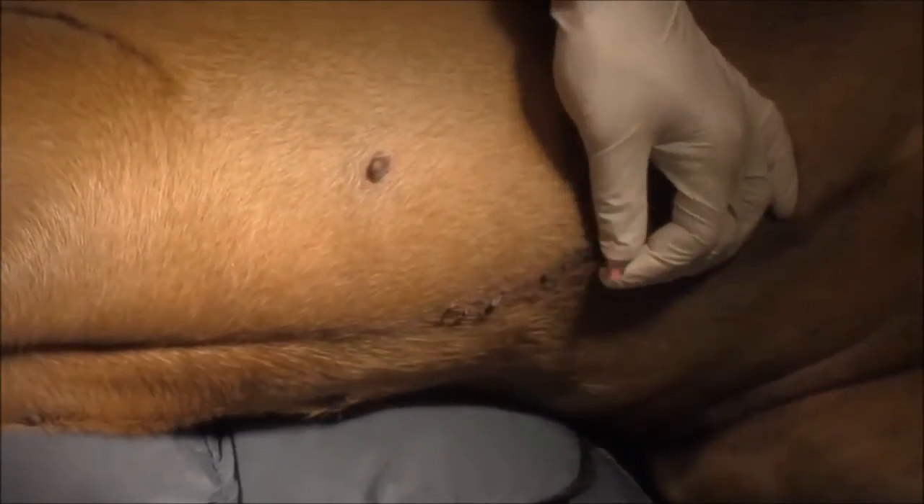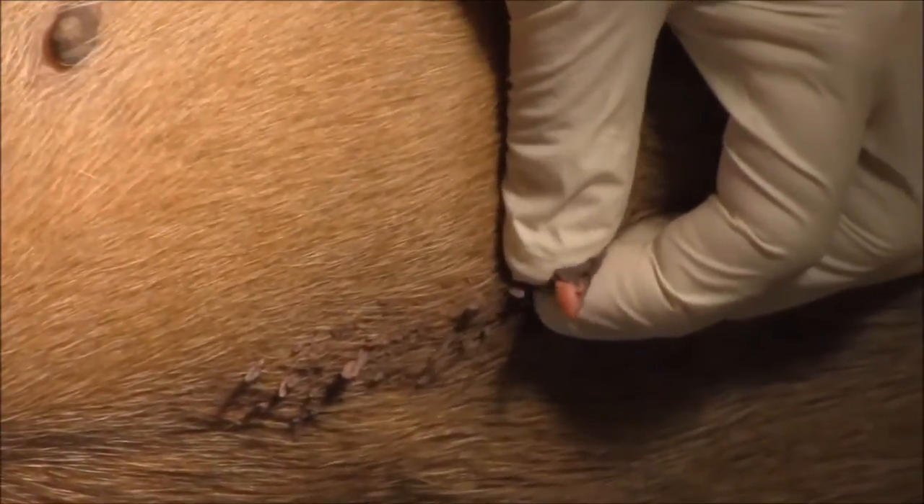Right here is Angus. Angus is about a 5-year-old bull mastiff and he gets these skin tags on his belly. You can see he's got a lot of them — I've taken them off, I've frozen them off, and they come back repeatedly.